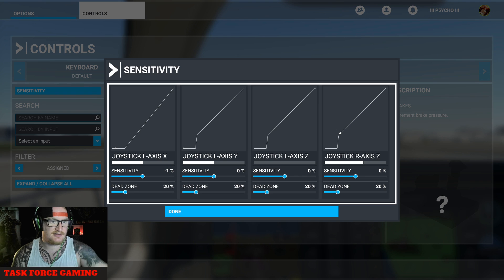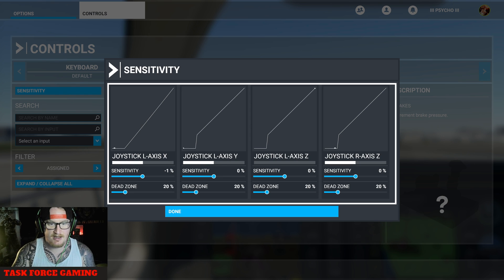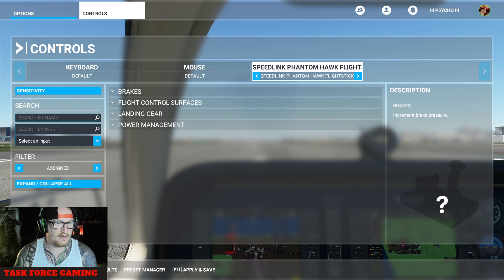Now if you click Sensitivity, this is what mine is on. These are your dead zones — you can see how quick it's going to respond. Going up — let me show you dead zones: left, right, up, down, with your sensitivity. You want to play around with that for a bit because it can get pretty crazy up there.